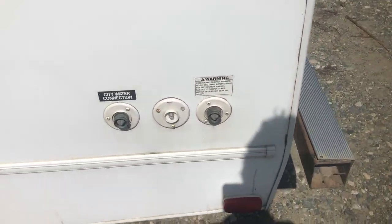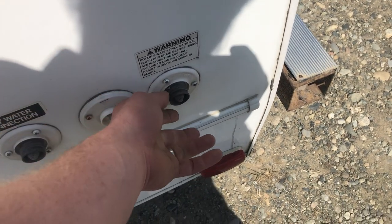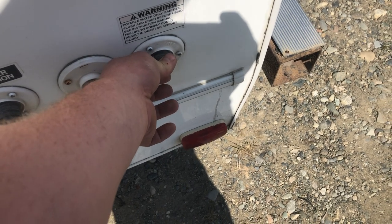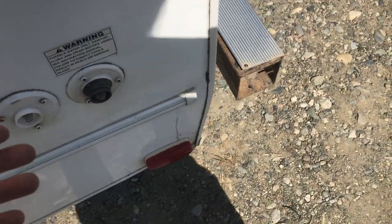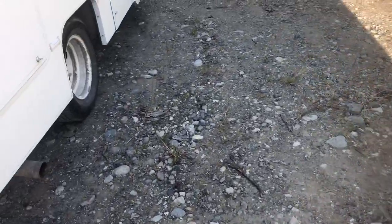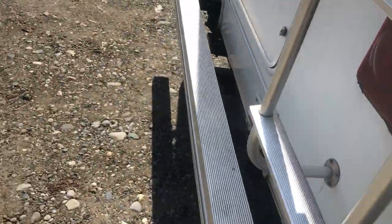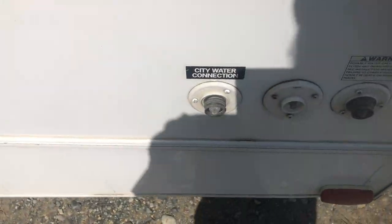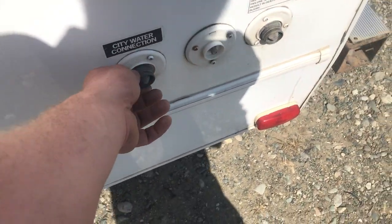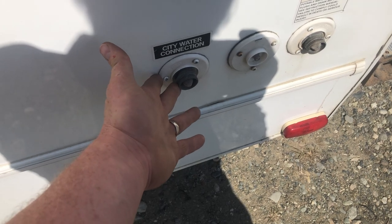On this side you have your water tank fill. It's a little different than most motorhomes — it's actually a hose attachment that you screw the hose into. When you turn the hose on, let it fill as much as you want. The only way to tell it's full is it'll start running out of an overflow located behind this tire — you'll hear and see that, then shut the water off. If you're at a campground with a water supply hookup, you can hook it up here, shut the water pump off inside, and it'll bypass your storage tank and only use the campground water connection.